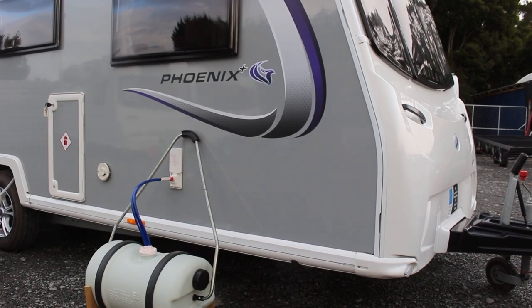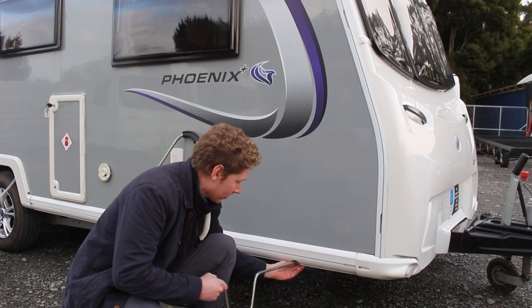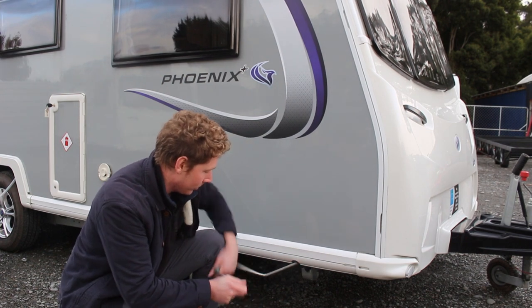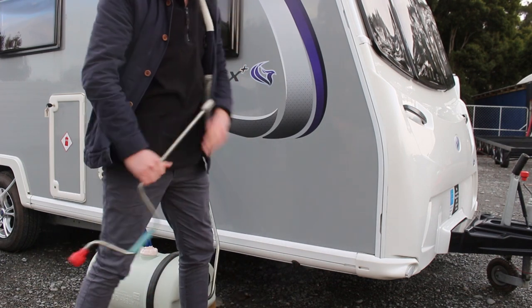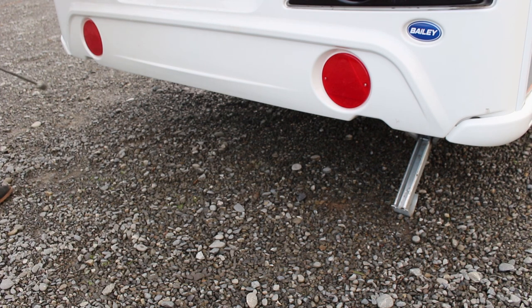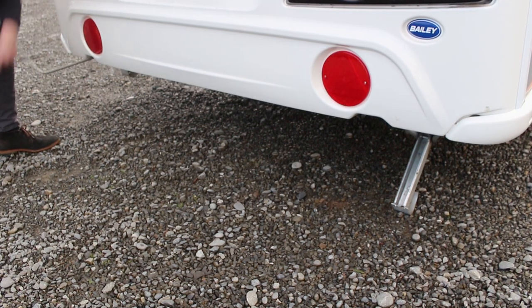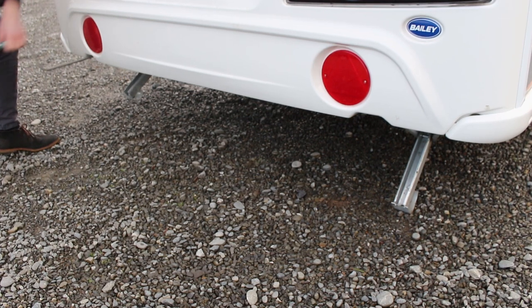The caravan has four stabiliser legs which must be manually put down whenever it is stationary and detached from the vehicle. The stabiliser legs keep the caravan from moving or tipping up. This can be done by attaching the metal winder to the hexagonal outlets on the caravan. Two more legs at the rear can be accessed from behind. They are also useful for levelling the caravan on uneven ground. Remember to wind the legs back up before attaching the caravan to the car again.